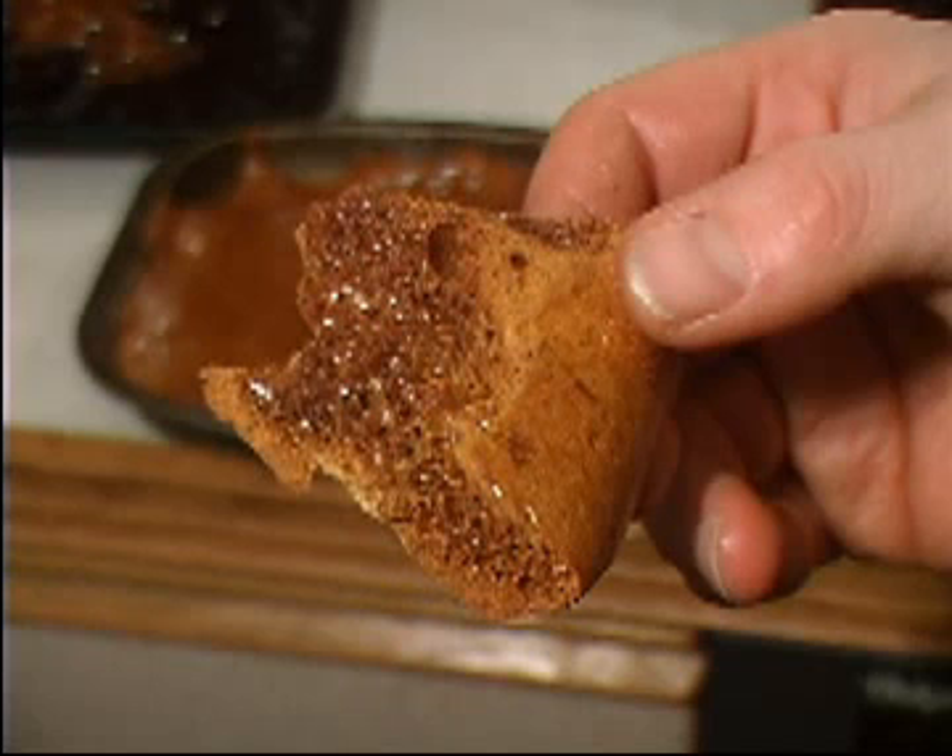This sort of rock is called igneous! There are different forms of igneous. This form is called pumice!